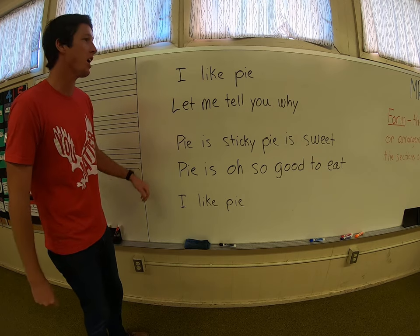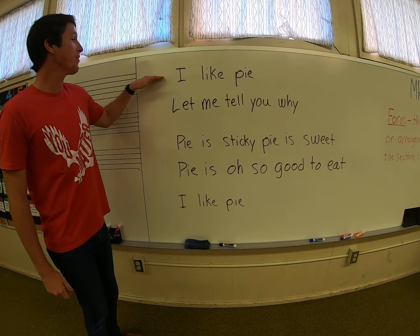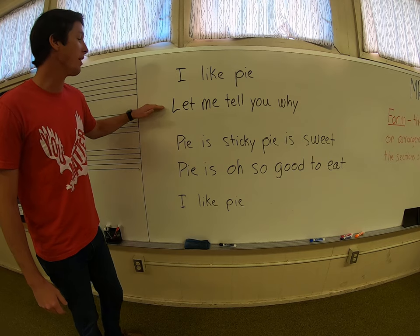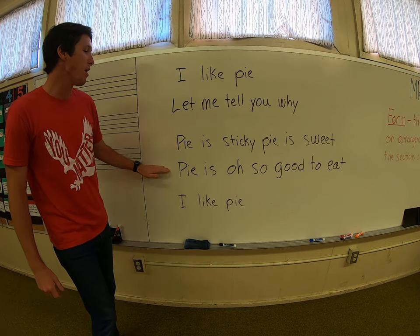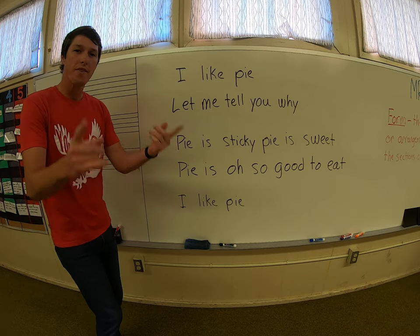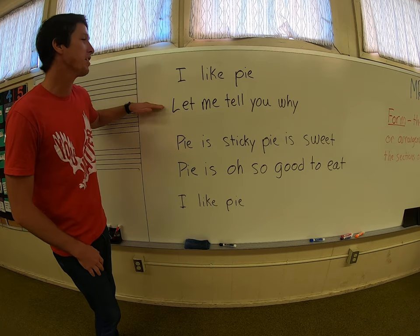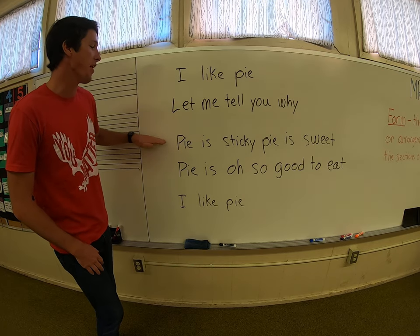Excellent. Let's do it one more time. Here we go. I like pie. Let me tell you why. Pie is sticky. Pie is sweet. Pie is oh so good to eat. I like pie. Now what I want you to do is — if you notice, I'm keeping a steady beat with my hand as I move down to each line.